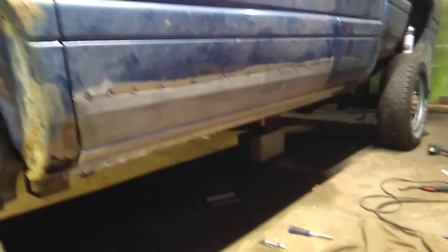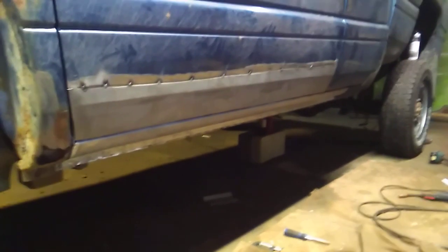A little over halfway through our door skin adventure. I did have to add the inner lip, and I finally got this skin trimmed and tacked into place. I've got to finish hammering around the inner edge.